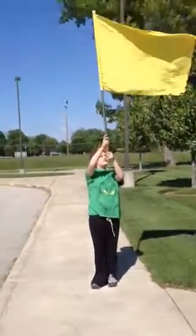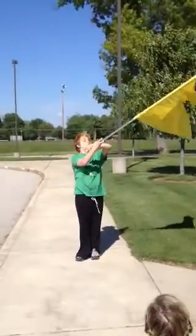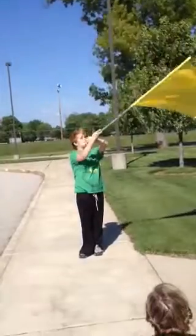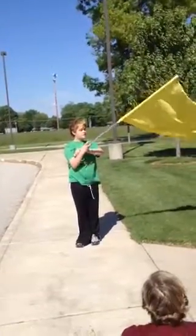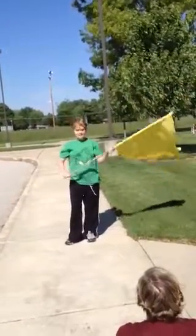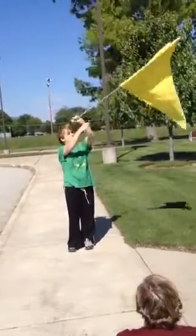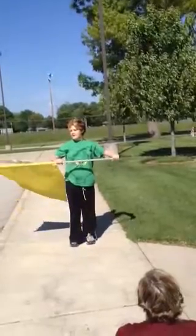And then you do this and then you push it up and then you do this and then you do this.